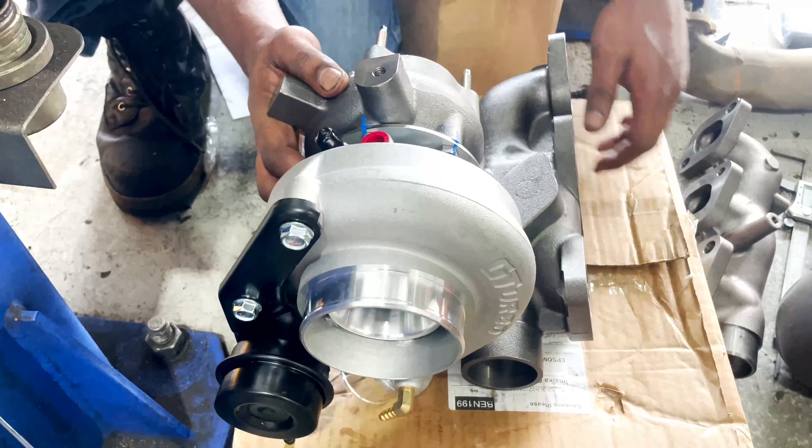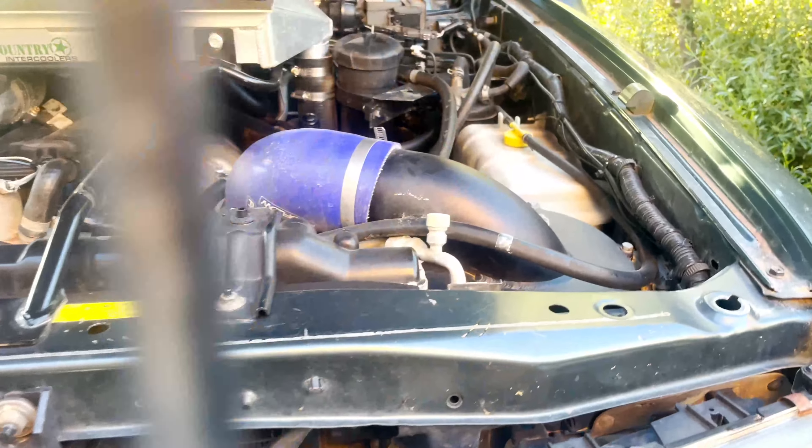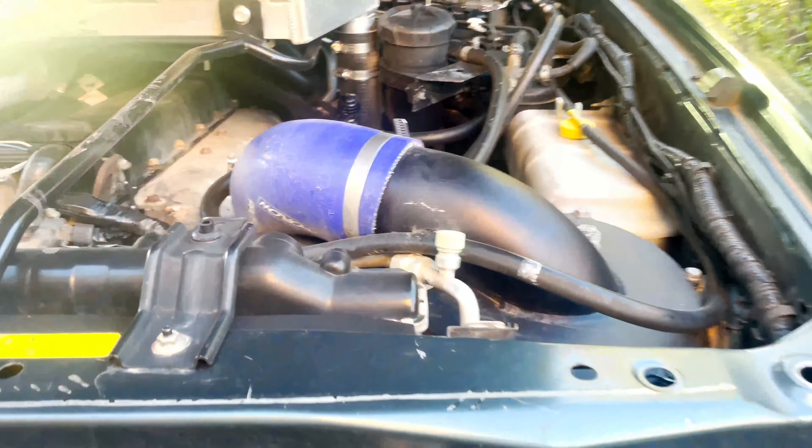Okay guys, we finished the turbo install — everything's done, back in place, and the vehicle is up and running. We needed to modify the intake piping to go from here into there, and Dylan did a good job with that. That's the final installation.